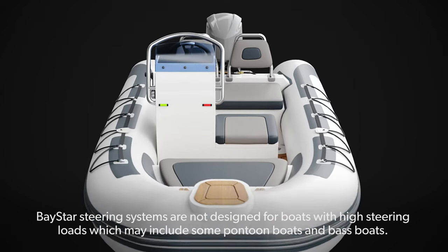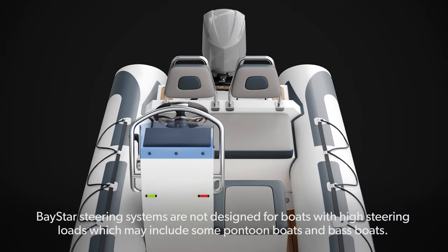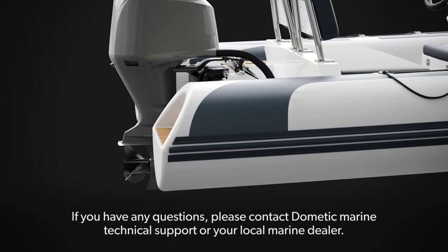Baystar steering systems are not designed for boats with high steering loads, which may include some pontoon boats and bass boats. If you have any questions, please contact Dometic Marine Technical Support or your local marine dealer.